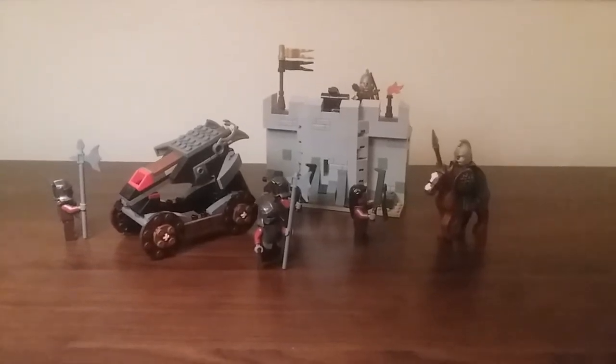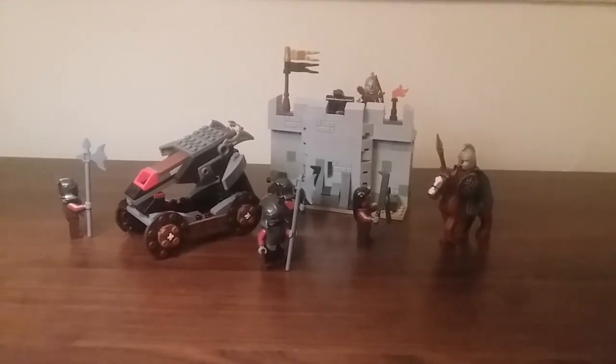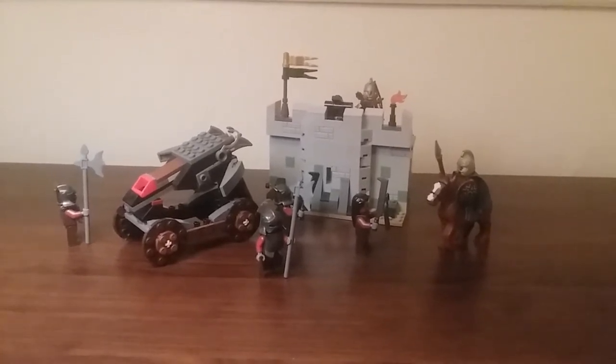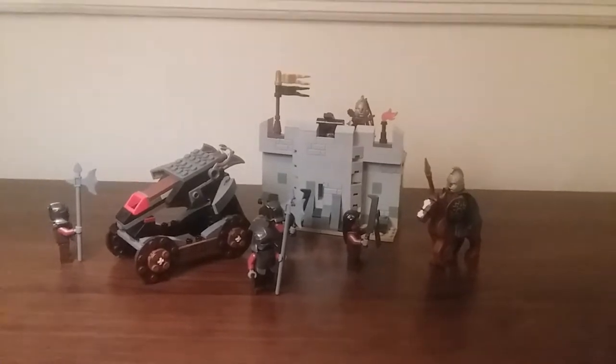Hello everyone, it's SpriteMaster here and today I have a Lord of the Rings set to review. This is the 9471 Uruk-hai Army from 2012. This set comes with 257 pieces, was rated for ages 8 to 14, and cost $30 back when it was in stores.